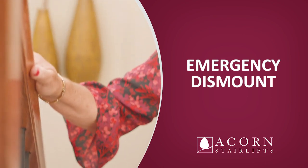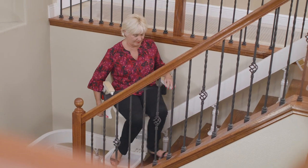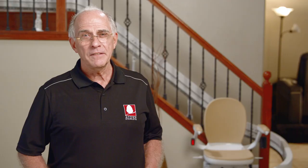Emergency dismount. If you must disembark mid-travel for any reason, turn the seat depressing the seat's swivel lever, allowing the seat to face the staircase. Release the paddle and lock the seat in place for a safe exit. If the stairlift fails to operate, please remain calm and alert others before attempting to disembark the stairlift.